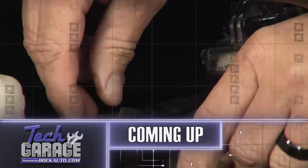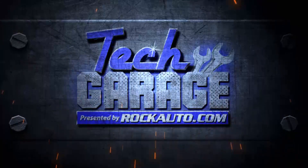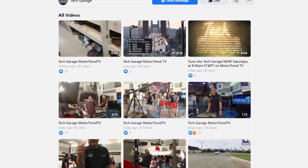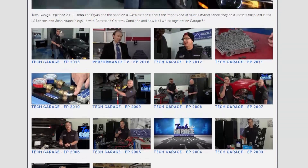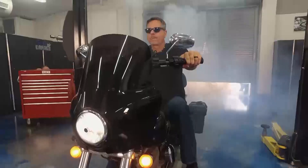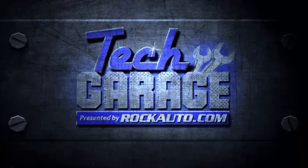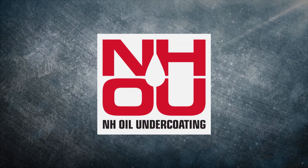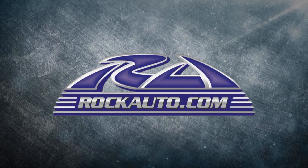So if you get a recall, get it down to your local dealer - they'll take care of it, no problem. There's plenty more Tech Garage, presented by rockauto.com. Tech Garage is brought to you by NH Oil Undercoating, the official oil-based rust prevention system, and by rockauto.com - all the parts your car will ever need.